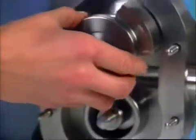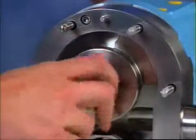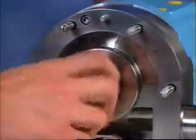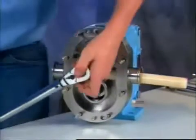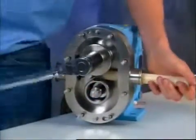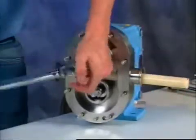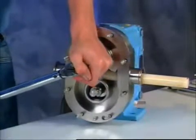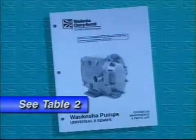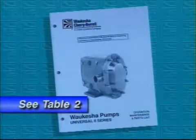Assemble a rotor onto a shaft and align the shaft key and rotor keyway. Install a rotor nut assembly onto the shaft clockwise. Use a nylon or hardwood dowel to lock the rotor in place so you can torque the nut. Always use a torque wrench — rotor nuts that are not tightened to the proper torque could loosen during operation and severely damage the pump. Check the operation, maintenance, and parts list manual for proper torque values; they're on Table 2.